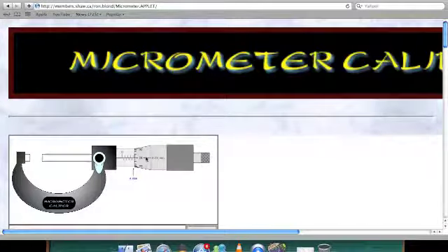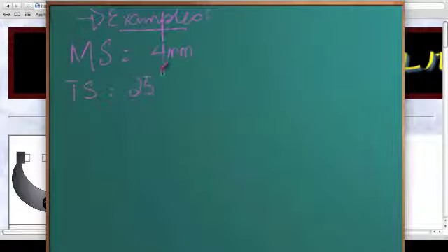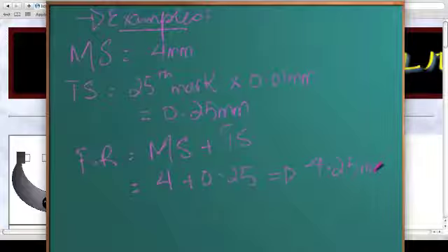Moving on to our thimble scale reading. The rule for the thimble scale is to check the datum line and find out which point it coincides with exactly. This is the point it coincides with — this is 25. But 25 is not our reading, it is just the mark. So you will always write 25th mark. Multiply this with the accuracy which is 0.01 millimeters, this gives you 0.25 millimeters. Final reading is main scale plus thimble scale: 4 plus 0.25 equals simply 4.25 millimeters.